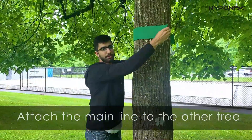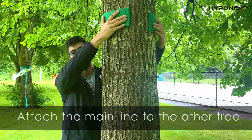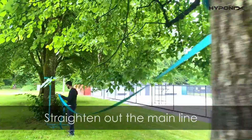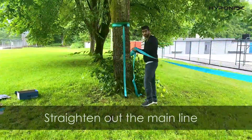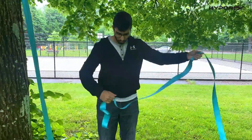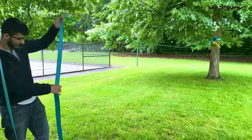Next, put on the tree protector for the other side, keeping it around the same height. Once it's on, wrap it around like we did on the ratchet side. Then straighten the line to ensure it's all flat — pull it and confirm it is flat.